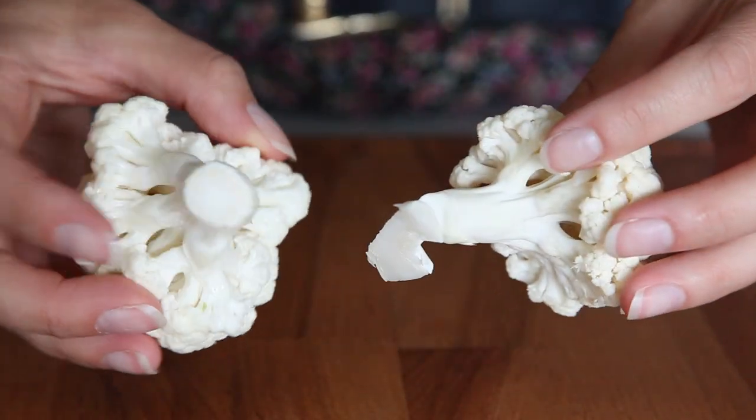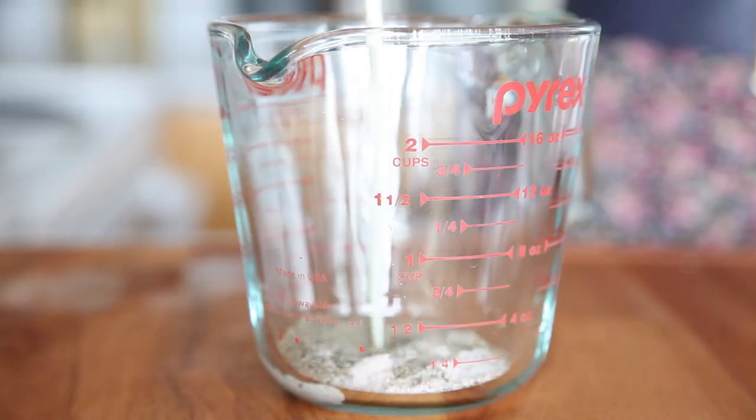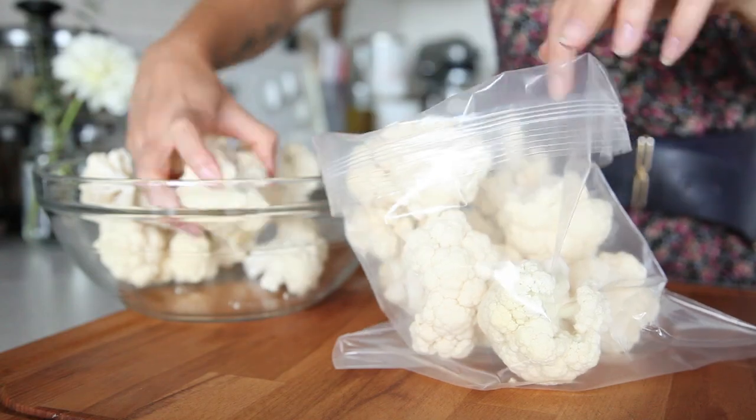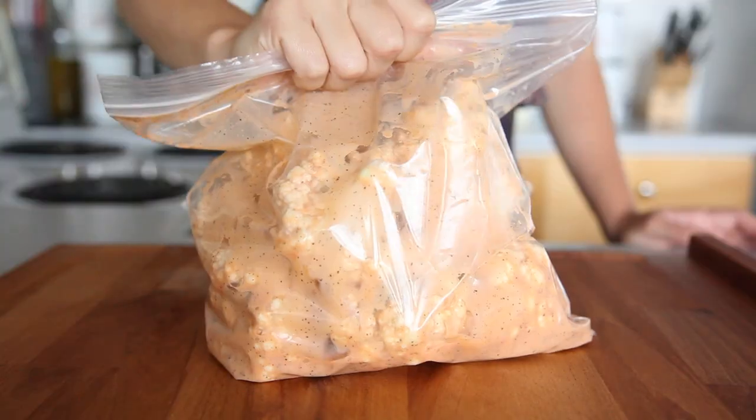I'm cutting them a little bit larger than I would for a cauliflower wing — you can do a drumstick shape or breast shape. To get a nice spicy flavor in the cauliflower so it doesn't just taste like plain old cauliflower, I'm creating a brine marinade. I have some soy milk, Louisiana hot sauce, and some salt and pepper. Let it marinate at a minimum of two hours — if you can, do it overnight.